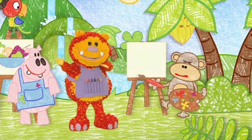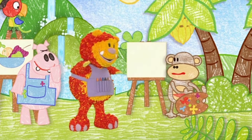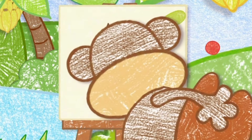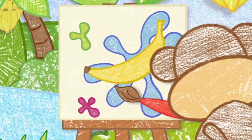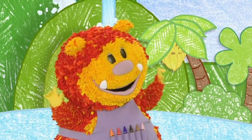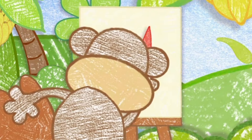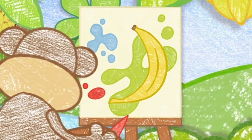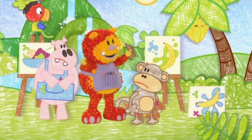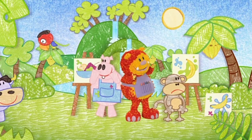Thanks everyone. What are you going to paint, Geraldo? Oh, I know — I'll try painting the waterfall. Oh, it's come out as a banana. I knew I wasn't any good at painting. Try painting me, Geraldo — I don't look anything like a banana. It doesn't look much like me, but it's a beautiful banana, Geraldo. But I don't want to paint bananas!